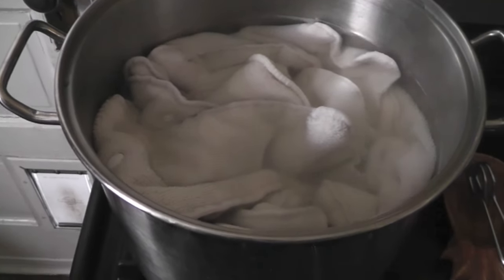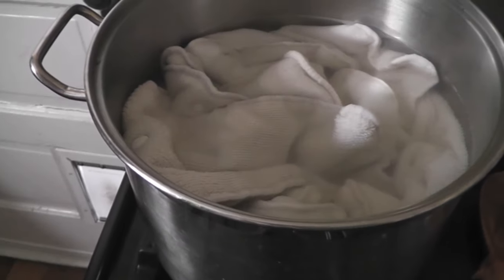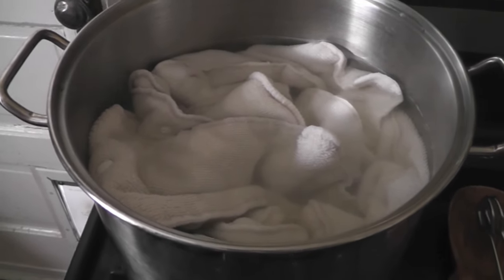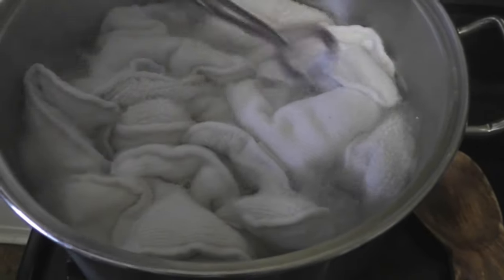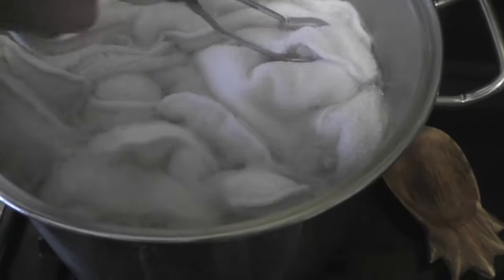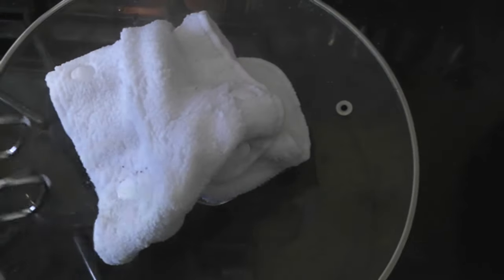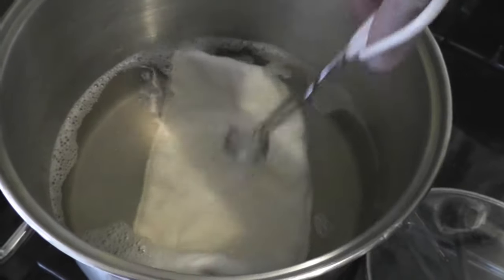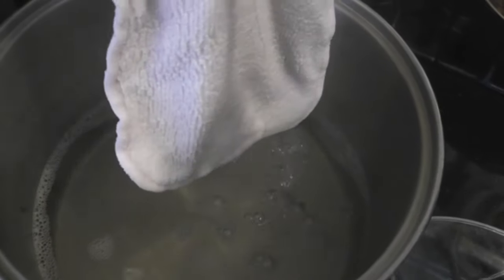My diapers have only been boiling for about ten minutes but the water is already starting to get murky — a little bit yellow and a little bit cloudy. It's all the built-up minerals and stuff coming out of the inserts into the water, so it's working. After about 35 minutes I think they're done. They get all puffy, so I take them out with tongs, let the water drip off, and carry them to the washing machine on the pot lid so I'm not trailing water everywhere. You can see how nasty the water is — the inserts are pretty much white and the water is all yellow and cloudy.